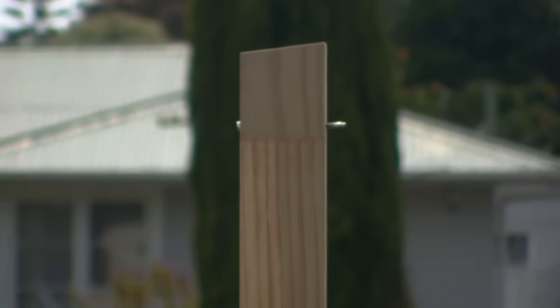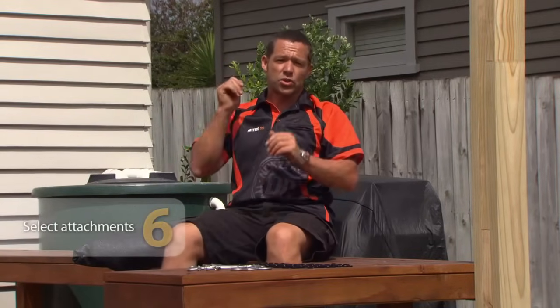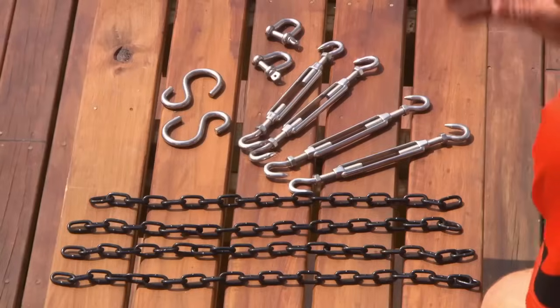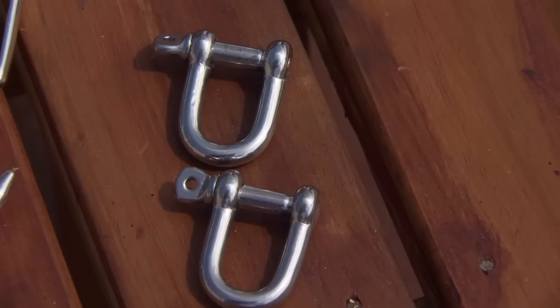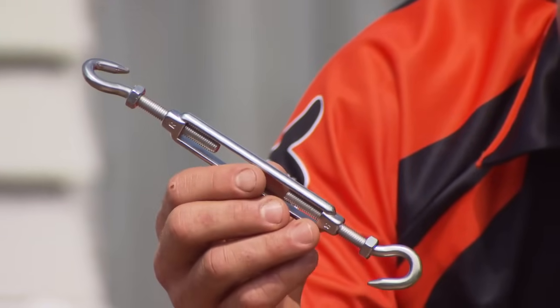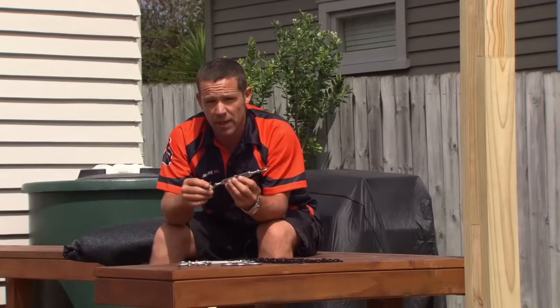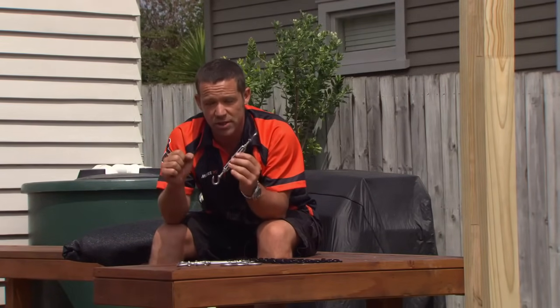Now I'm just going to repeat the same process for the other side. I'm just about ready to install my shade sail. Now, there are a few different attachments I need in order to make this happen. First, I've got a few lengths of chain, some S hooks, D shackles, and these special little puppies here — our turnbuckles. For each shade sail, we need a minimum of two turnbuckles. On this unit, I'm actually going to put four in to make sure it's nice and tight.